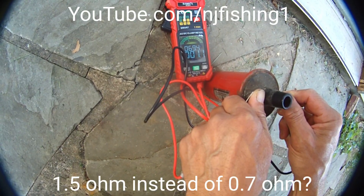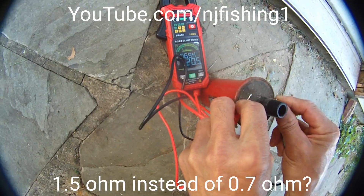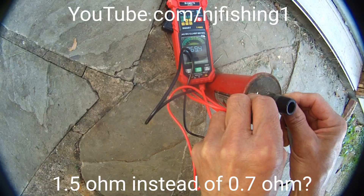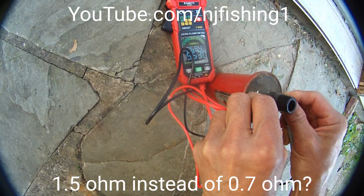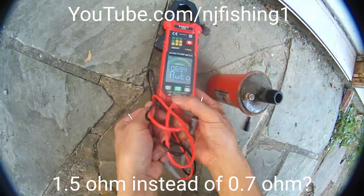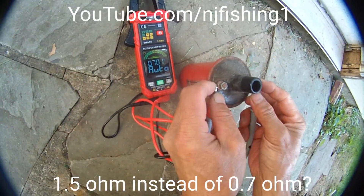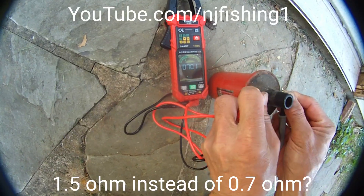1 ohm, 1.1, 1.2. It's kind of weird that this thing actually jumps around. So I'm going to use a different multimeter to see what's going on here.